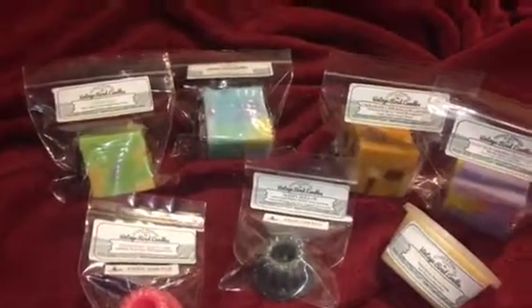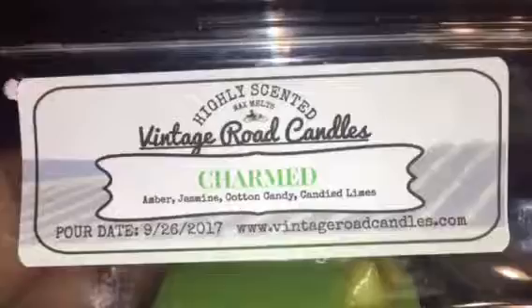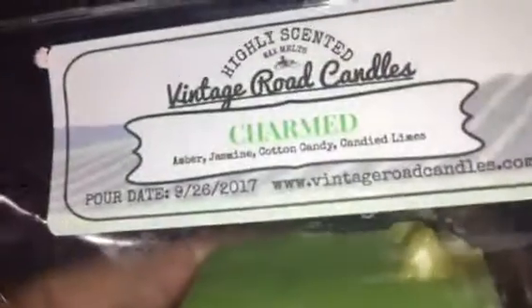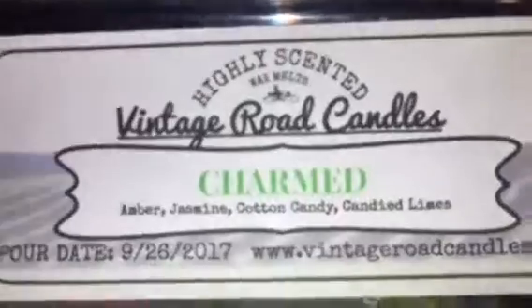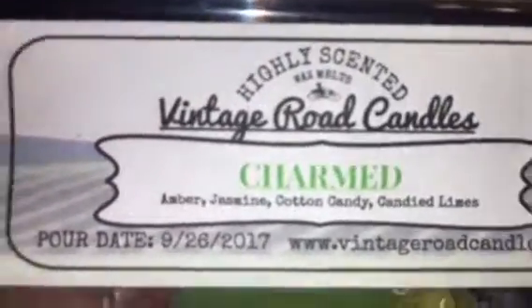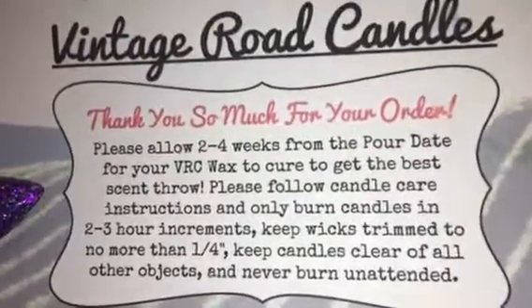I like their packaging — it's very vintage. They give every scent, whatever the color of the wax is, that's the color of it on the packaging. And they have the pour date and the cure time, which I'm glad this says September 26, 2017, because that means this bad boy is ready to melt. They instruct on the little card that you allow it to cure for two to four weeks from the pour date.